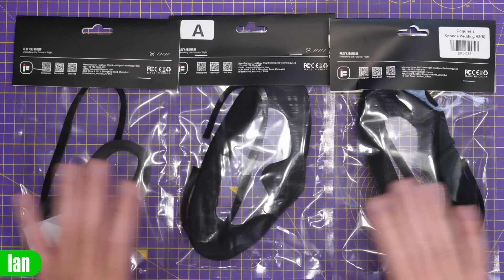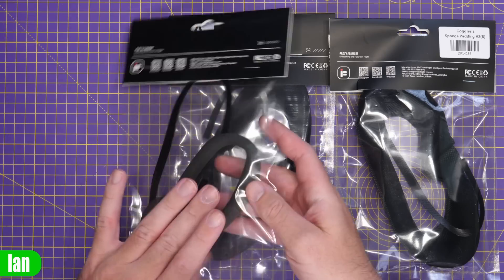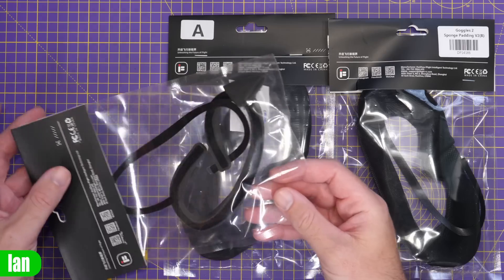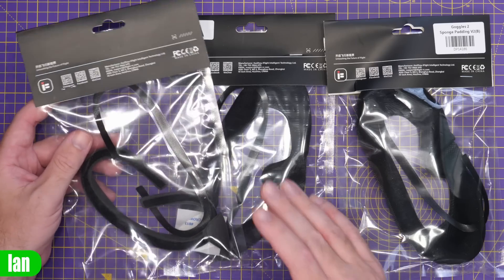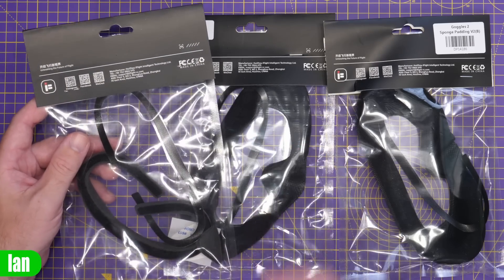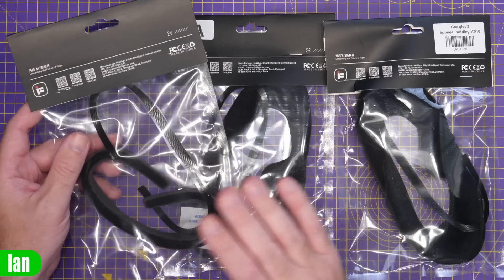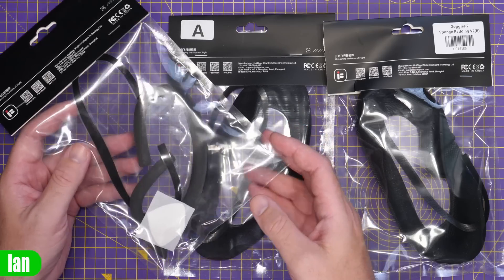We have three different options from iFlight for the Goggles 2 and the Integras. First is their Vision 1 foam kit, which replaces the original mask. It has a foam strip around the sides held on with velcro, with an included sticky velcro piece, and a separate sponge piece for the nose area. The idea is a bare-bones minimal mask that gets you as close as possible to the lenses — which personally helps me reduce blurriness around the sides.